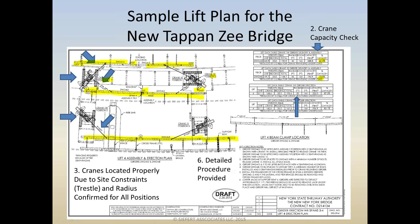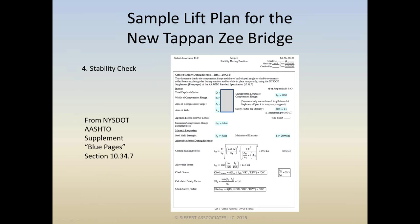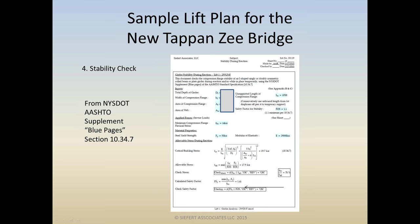Is a detailed procedure provided? Yes — shown to the right. We're running out of time so I won't go through it, but suffice it to say it is detailed. Is there a stability check? We used something from New York State DOT — Section 1034-7 — which checks the girder stability during erection based on the Euler critical buckling stress. The recommended minimum factor of safety is 1.1; we like to keep it a little higher. In this case we have a factor of safety of 1.41 — we call it okay.